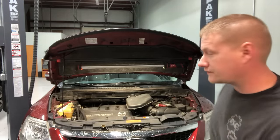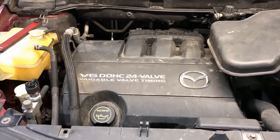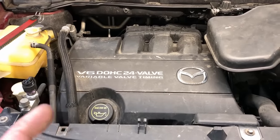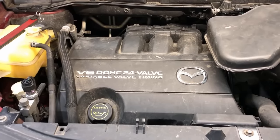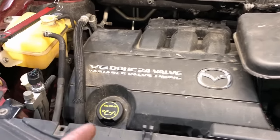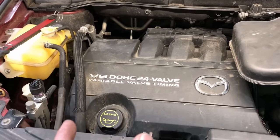Let's start with the Mazda CX-9 - this one definitely has an issue with coolant entering the engine oil. This engine is actually made by Ford - it's a Ford 3.5 or 3.7 liter Duratec engine found in the Ford Explorer, the Flex, the Edge, the Taurus, and the Fusion Sport. It has an internal chain-driven water pump that, once it fails, dumps all the coolant right into the crankcase.